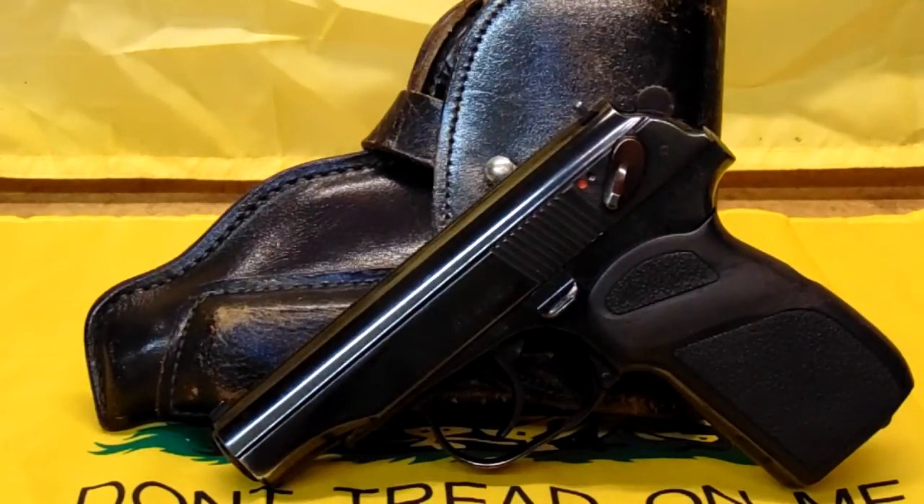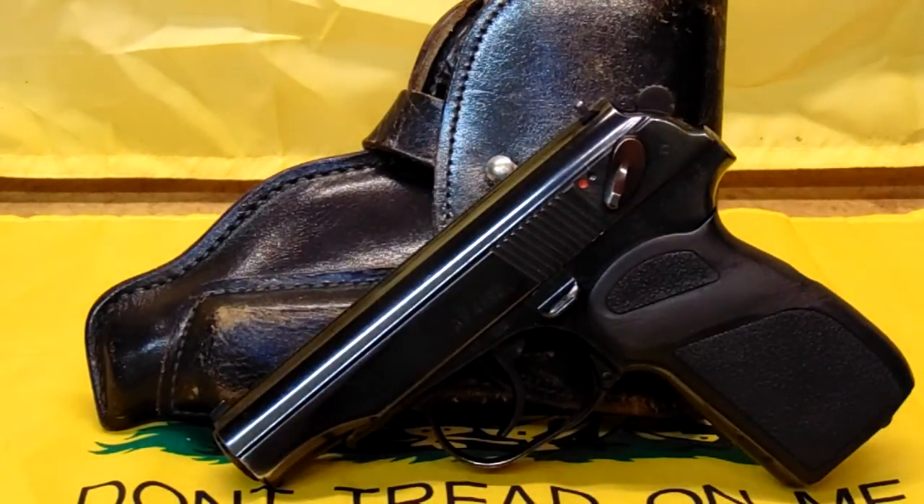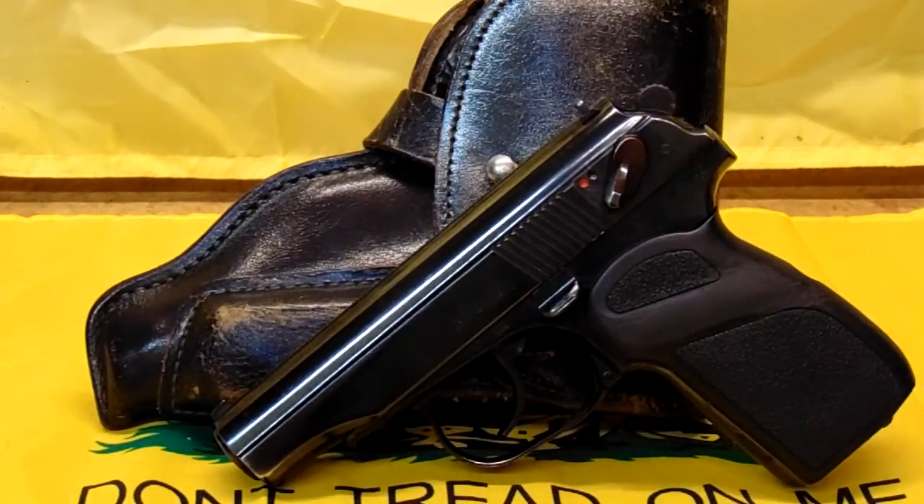They made these in several different countries. They made these in Russia, they made these in East Germany, of course, and they made them in Bulgaria as well.